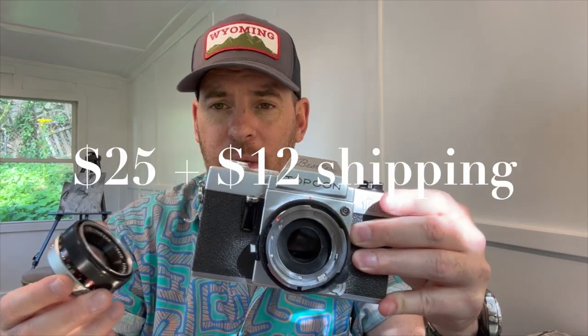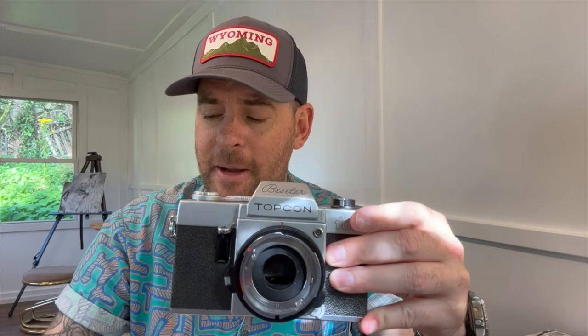This particular rig — the Bestseller and the lens — all in was about $25 to $30 including shipping. The reason I went for it is because I wanted to review something a bit strange, something a bit different. It's still a Japanese SLR, still a 35mm camera from Japan from back in the day, but I don't see many on the circuit, so I thought what the heck, let's have a go.